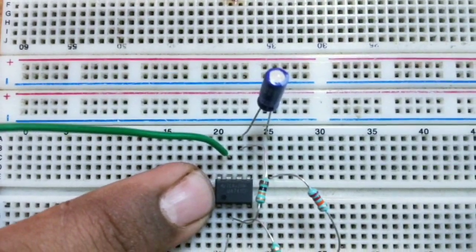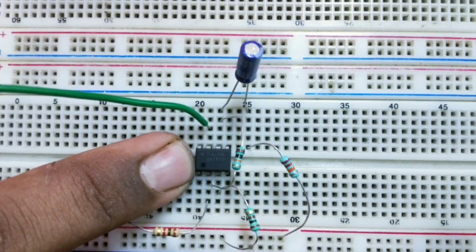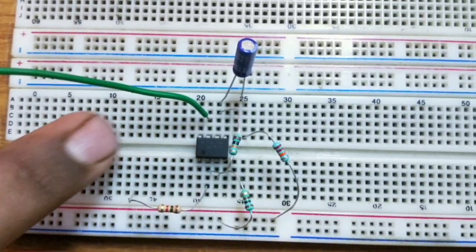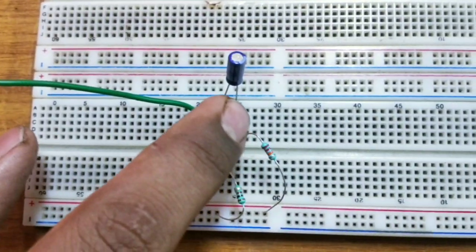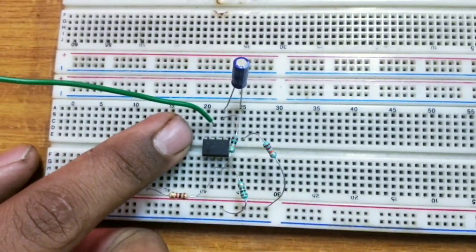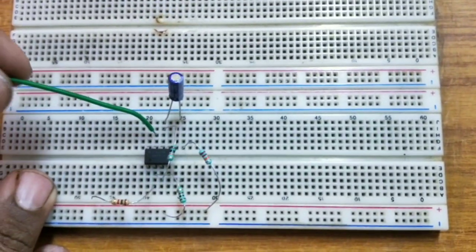From the dot, you start the numbering. The dot position indicates the first pin. From there, you go down: 1, 2, 3, 4, and opposite to 4 is the 5th pin, then 5, 6, 7, 8. The 8th pin — this is the IC 741 operational amplifier. I am giving power supply by means of dual mode.